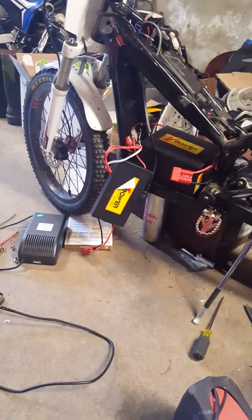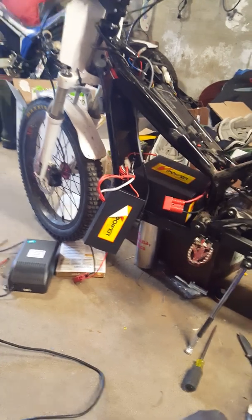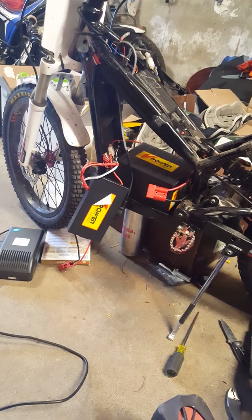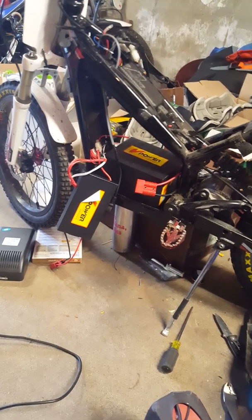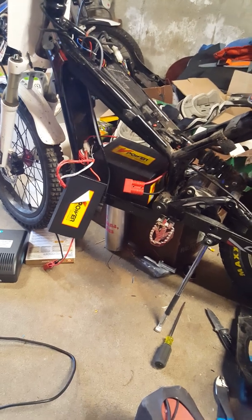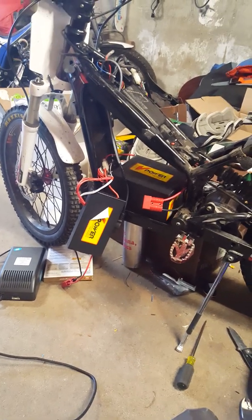Far better than those junk SLA batteries. They're cheap and you can get them everywhere, but they're heavy. You'd get maybe 30 to 50 minutes of ride time, where these lithium ones will get like two hours and more consistent power. Definitely worth the upgrade — if you ride a lot with your kids, now they get tired before the bike gets tired. That's kind of the biggest point.